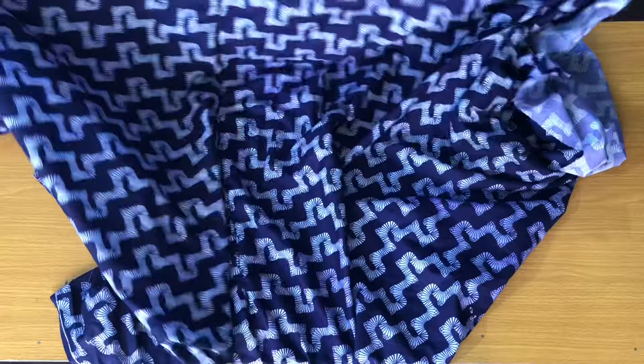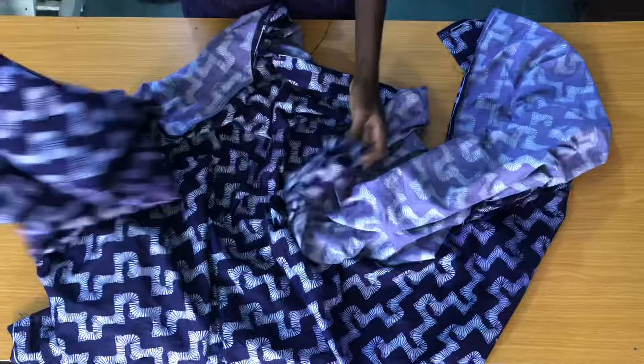This dress can be either long or short depending on the amount of fabric you are using. I'll be making use of three yards because I want it to be a short dress, but if you want it to be a maxi dress you can use five and a half yards. The first step is to fold the fabric.